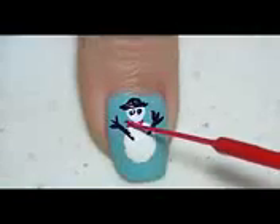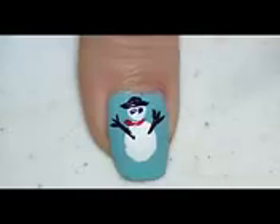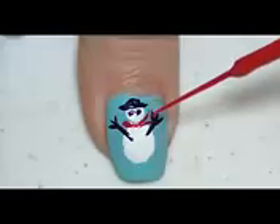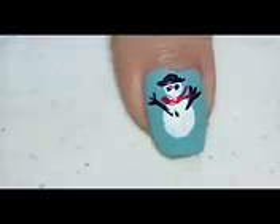Moving on to the scarf, I'm going to draw a curved line in between the head and the body of my snowman with a red stripping brush. And I'm just going to make two red tails for the scarf at the end.